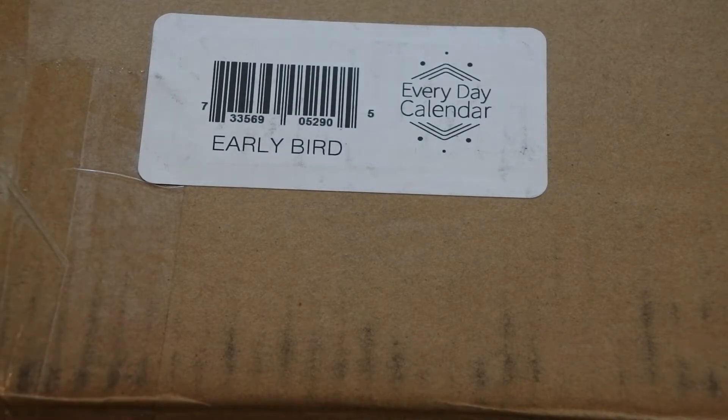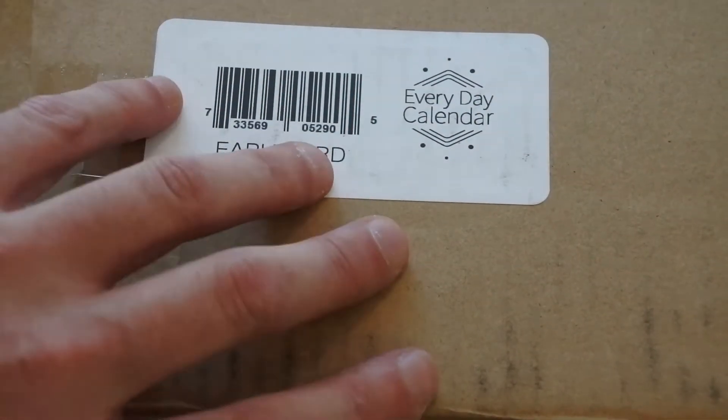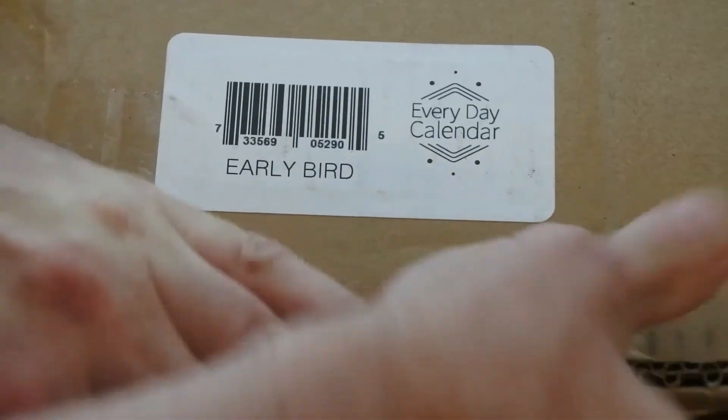It was supposed to be delivered in December, but like Simone said, there have been delays, and she didn't plan for a global thing. So it's here now and we're going to crack this open and see what's inside.